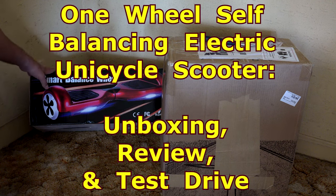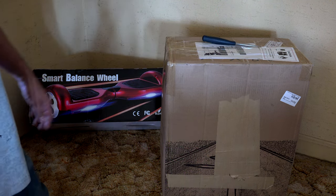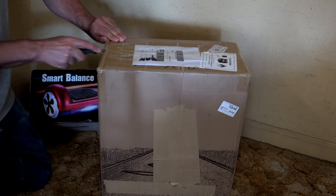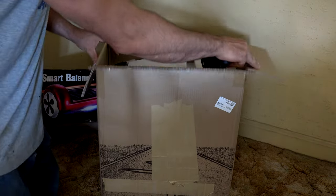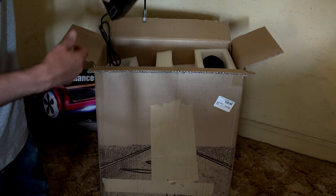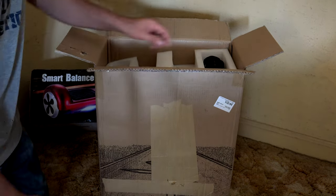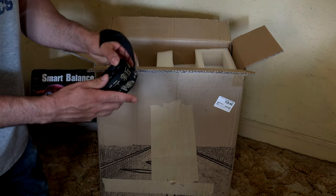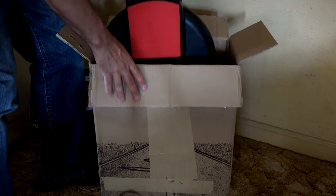First we had the two-wheel smart balance scooter and now we have what's called the one-wheel smart balance scooter. I just got mine today from Amazon — I have an affiliate link in the description. Let's open this box up and see what comes with the package. We got some type of certificate, we have the charger, we have a strap, and I'm thinking this is the training strap that comes with it.